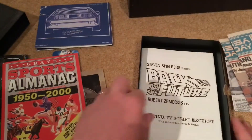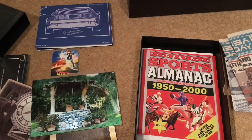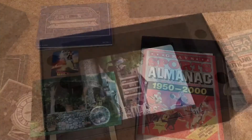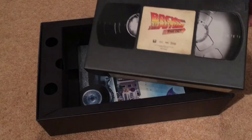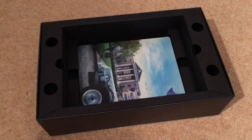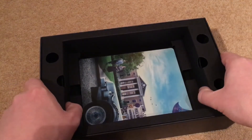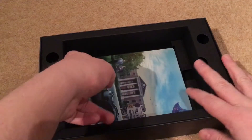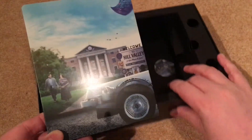So in the VHS box you get loads of bits and bobs. I must admit the best thing in there is the lenticular postcard — I think that's really, really good. Let me put all this away and look at the steelbooks. Once the VHS-style box is removed, you can see Part One's steelbook sitting in a sturdy cardboard compartment. Here we go — there's the Part One design.